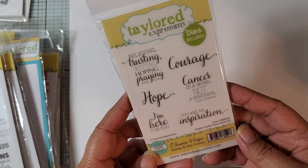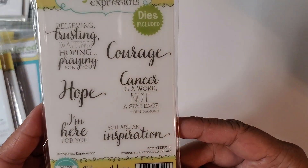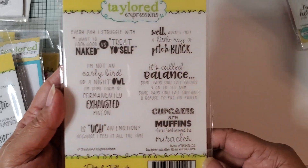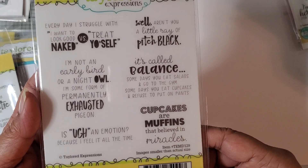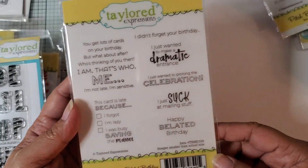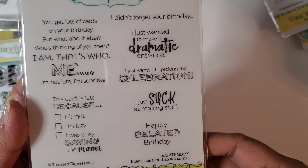This is a stamp and die set called Choose Hope, so there's the sayings and then you get the ribbons here. This one's called Pitch Black — Red Rubber. If you want to stop and pause to read the sentiments, you can do that. This one's called Inside Scoop Belated Birthday, so this would be like the inside of a card. Some really good sentiments in there.